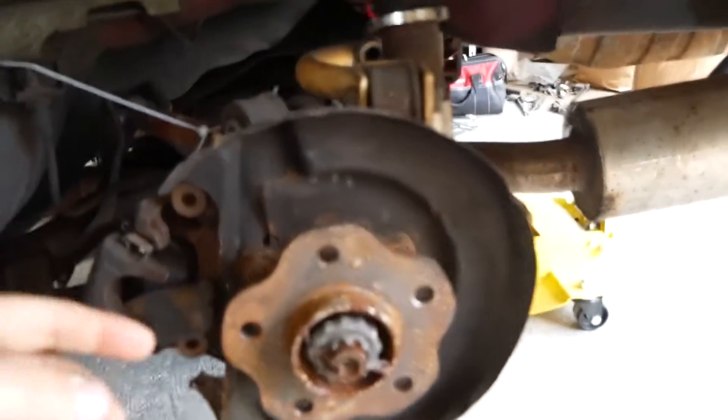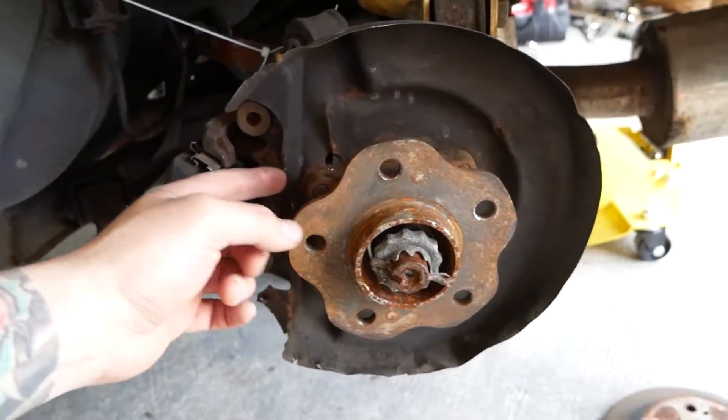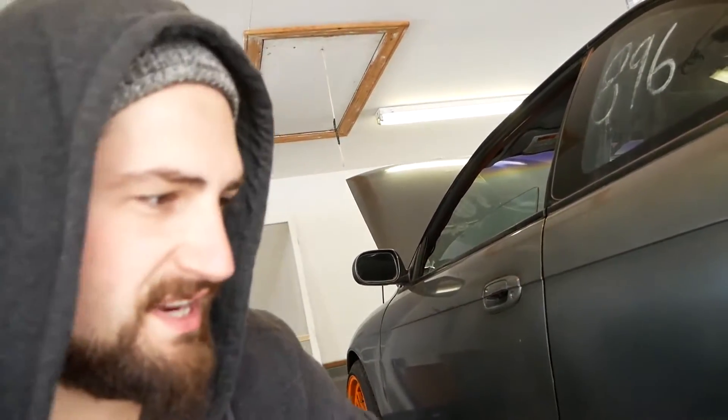Most cars have a spot where you can pull the stud out from behind. The only problem is whoever had this car before had the dust shield folded in, so I had to grab it with some pliers, bend it back straight, and hit it a little with the hammer. With stock-size studs you don't even have to worry about that.